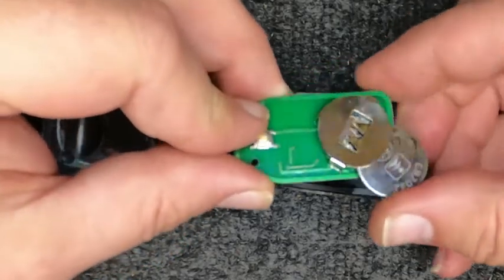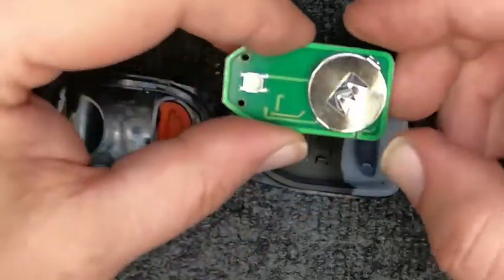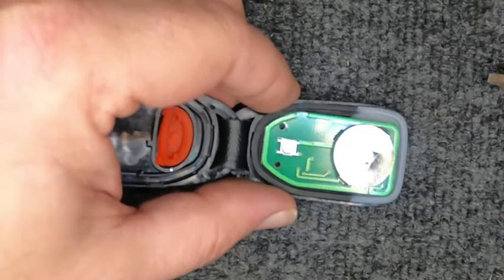We're going to use the same battery again because these are new remotes. Positive side up — just slide it in. Battery's in. When you set down the circuit board inside the rubber, notice how it seats in there.